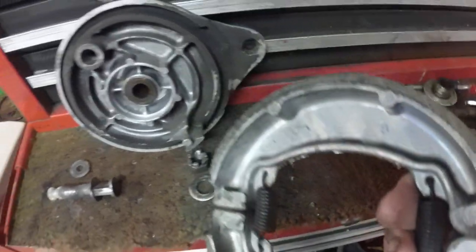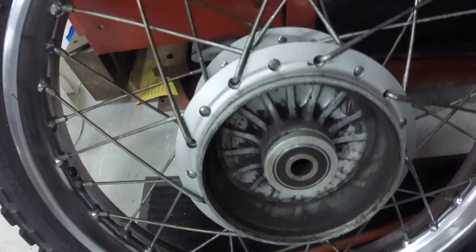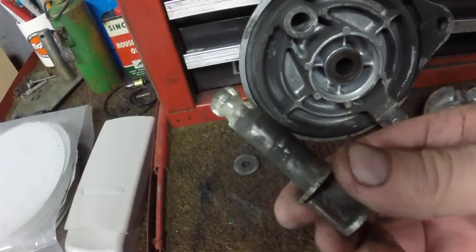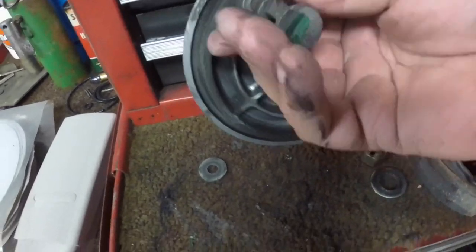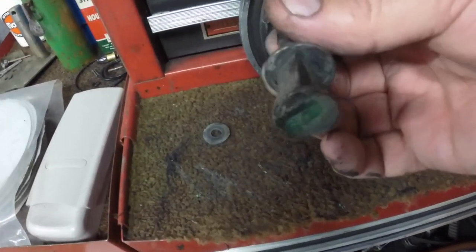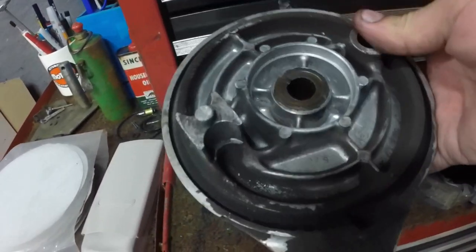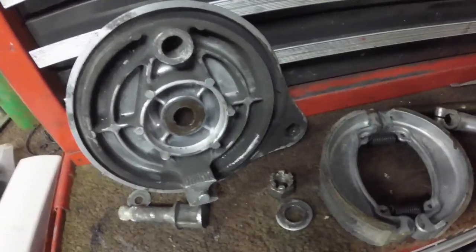I disassembled the brakes to clean them up. The shoes look good. The drum looks good — I'll clean that all up in there. I'm working on the hub and that's coming out pretty clean. This piece is what goes through to actuate the brakes — this doohickey hooks to a rod and moves this to apply the brakes. This was really stiff, so I'm going to clean everything up here and re-grease it. Clean this all up with brake cleaner, get all that asbestos off, get it looking good before I put it back together — lubed up and working free.